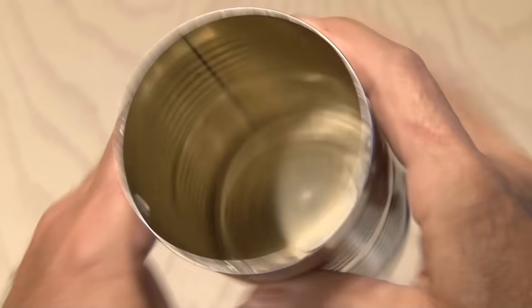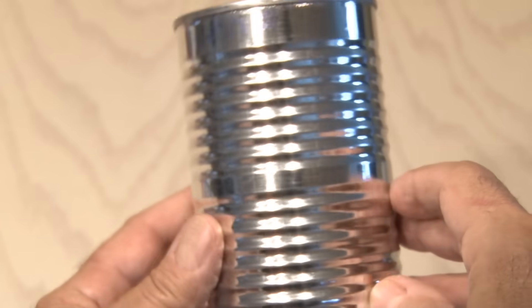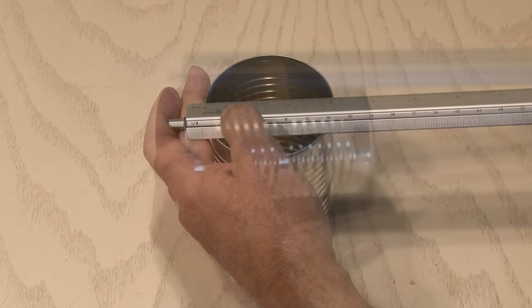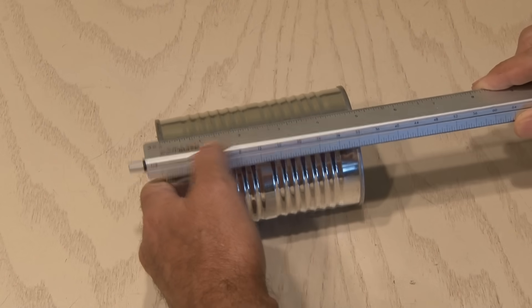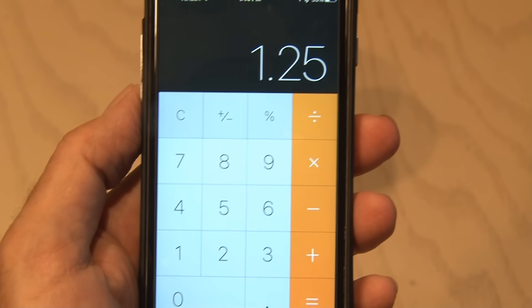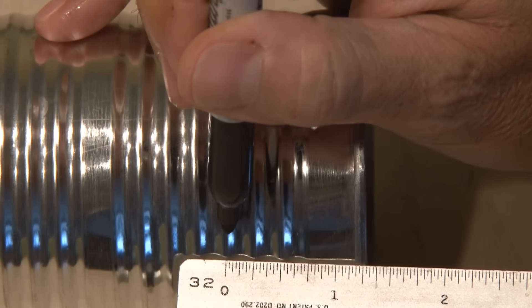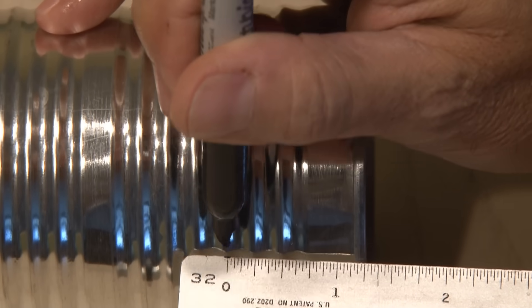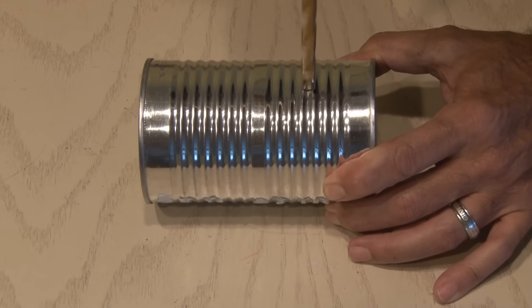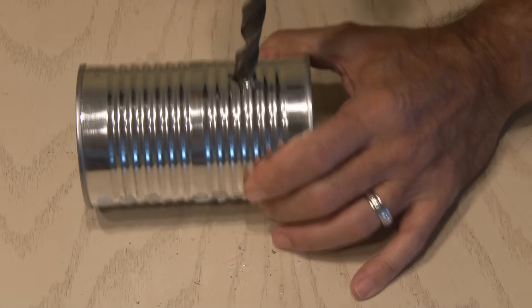The can is empty. I've removed the label and completely cleaned out the inside. This can measures 3 inches in diameter and about 5 inches in length, which will work for this project. We're going to take the length and divide it by 4 and we get 1.25. That'll be the distance from the bottom of the can where we need to make a mark. I'm going to drill one hole to get started, but I'm going to need the hole to be bigger, so I'll use a larger bit and drill it out.